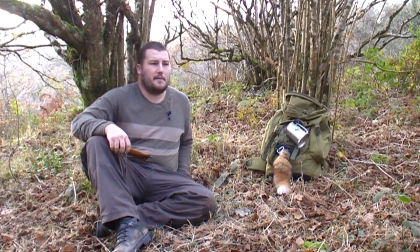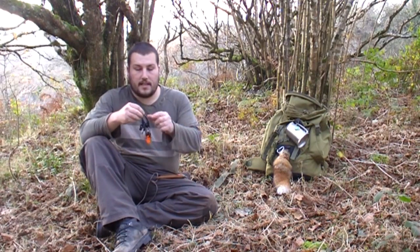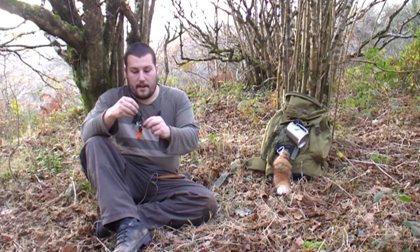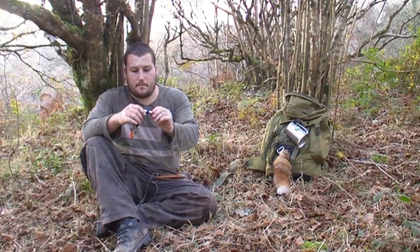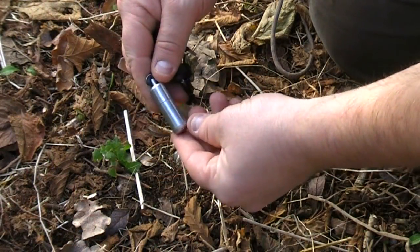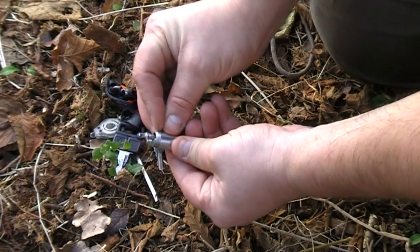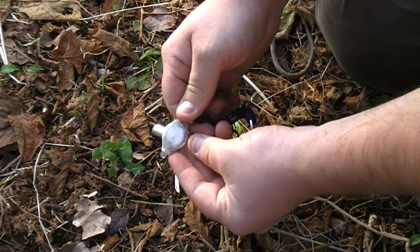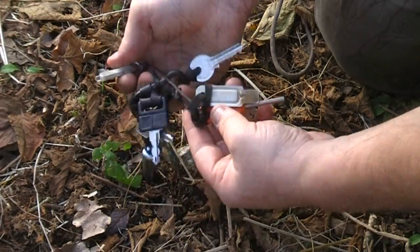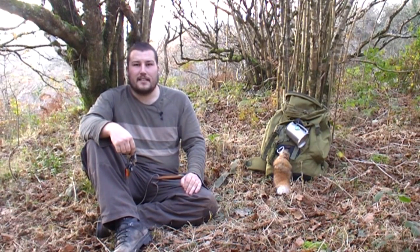In my pockets, typically if I was out and about, I've got my car keys on me, which have a Light My Fire mini fire steel on them as well. I've also got a tiny little Zippo-like lighter that a friend bought me for Christmas — I use my fire steel mostly but that's great to have as a backup. And I've also got a little LED torch on there as an emergency torch, though I use it on a daily basis at night when you're looking to get your key in.